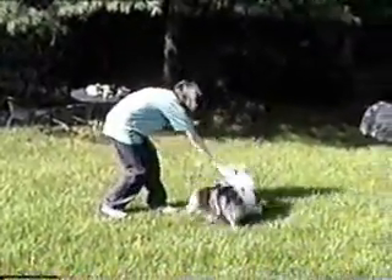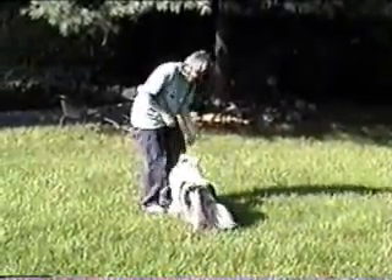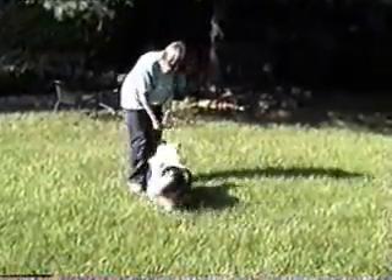The spin teaches your dog to look to your hands for direction. You can use a piece of food to introduce the spin. Once your dog is comfortable, work in both directions.